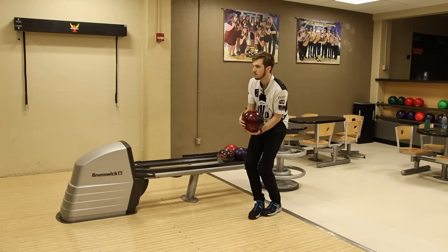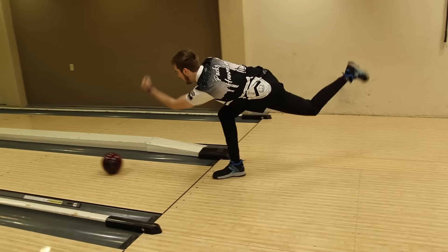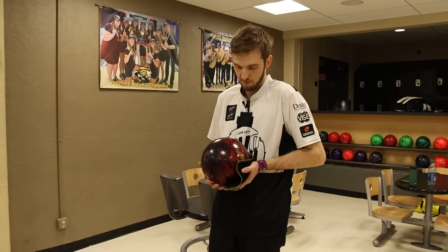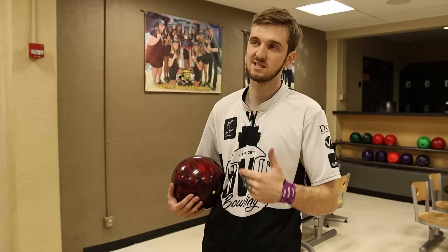Now I'm going to throw it as hard as I can. That's now a full two miles an hour above my normal speed. For you guys, a good goal would be a half mile an hour at a time. Set your goal — say you currently throw it 15.5 and your goal is 16 — and you take those baby steps back until you can get to 16 miles an hour, repeating it until it feels comfortable.